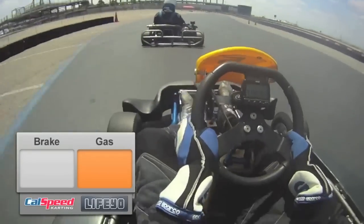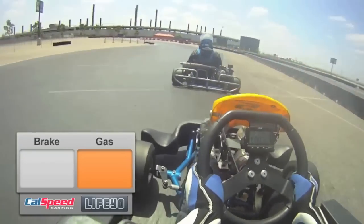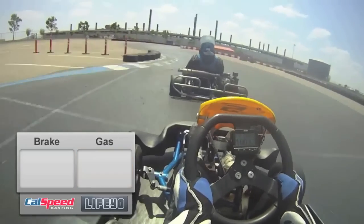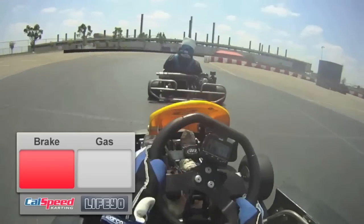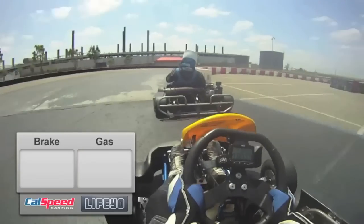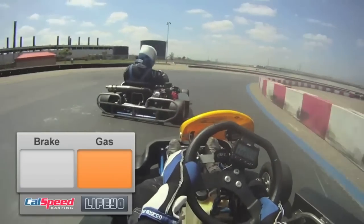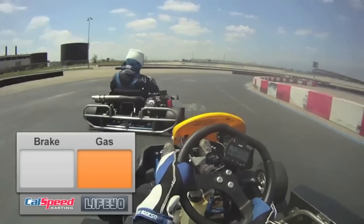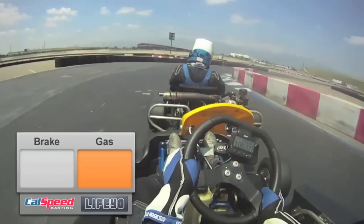We're going to stay full throttle through here and set up for turns 10 and 11. Turns 10 and 11 are similar to 6 and 7, but you don't need to use much brake. Going to get out of the gas early, a little bit of brake, and dart it in for turn 11. A little bit of steering input — really use that early part of the track, then get out of the gas and let the cart settle. Craig had a little bit of a hot entry, so he went a little bit high through here — we're going to catch his gap a little bit.